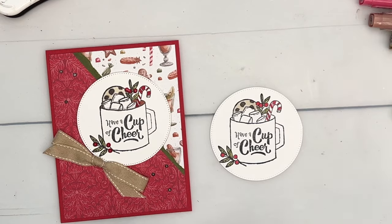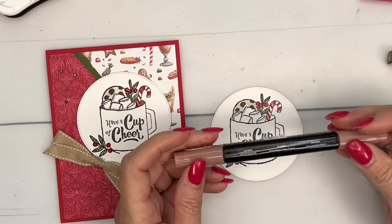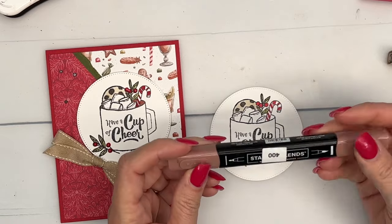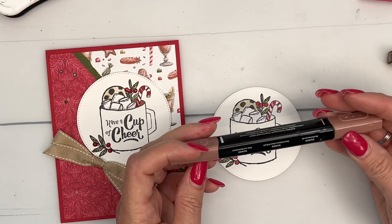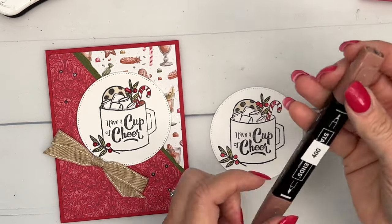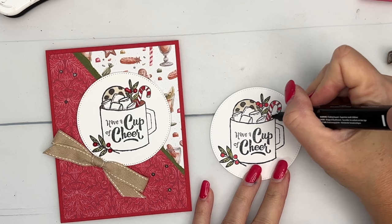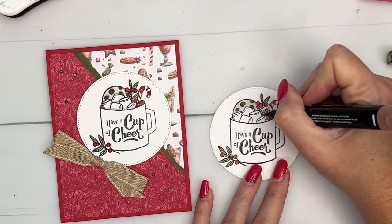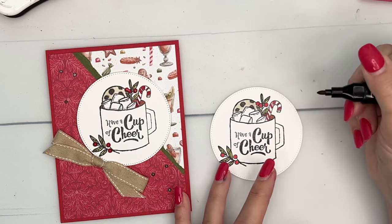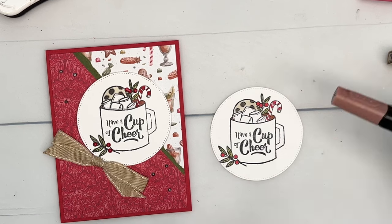For the hot chocolate in the cup, I'm using one of our natural skin tones — I have number 400 written on it. They're labeled a little bit differently now; I'll look and put it on the supply list. They come in two packs. I'll make sure to have it there for you. Kind of tap that hot chocolate color in like that.